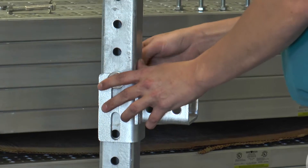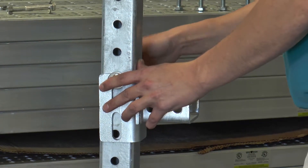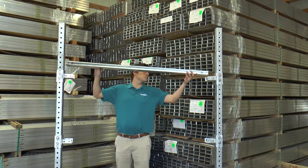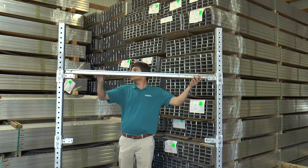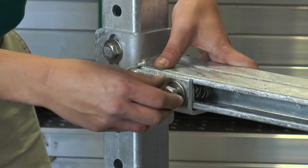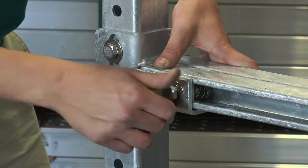Slide the receivers up or down to get them to the required enclosure mounting locations. Next, you will need to cut the strut to the length you need and place the strut pieces into the receiver. Repeat this process for all cross members, making sure the centers are the correct distance apart for mounting your panel.